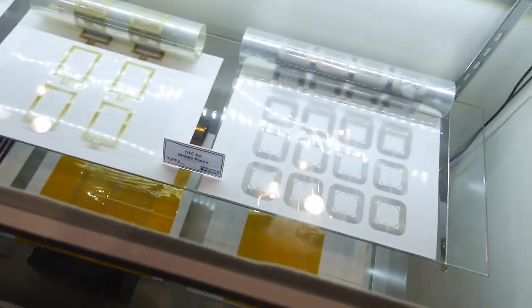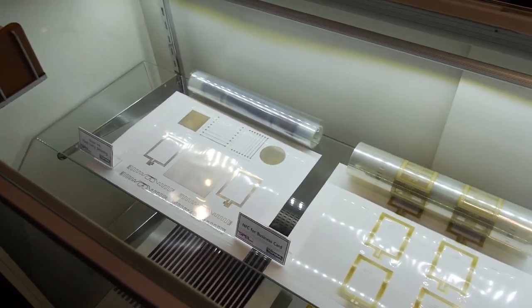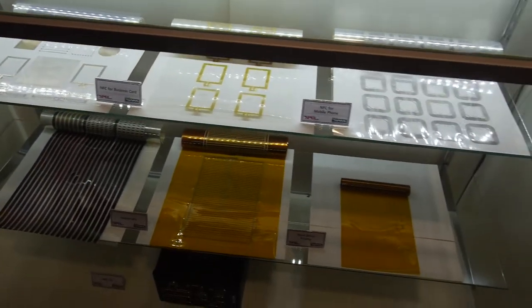We do gravure printing, extrusion coating and laminating, and solution coating and laminating. For six years, we have been involved with printed electronics. These are some samples of circuits printed in our printed electronics laboratory for RFID, OLED, NFC, and OPV.